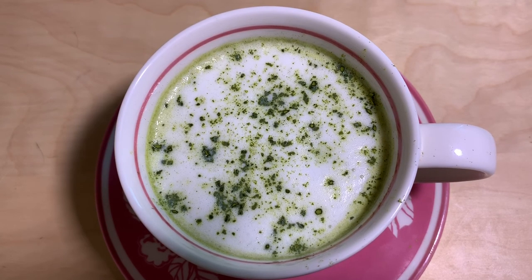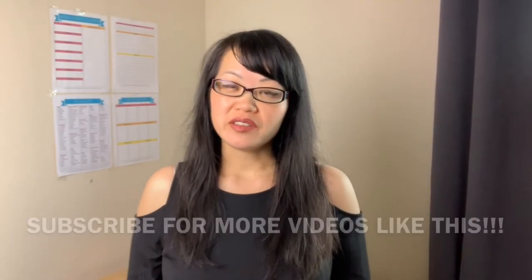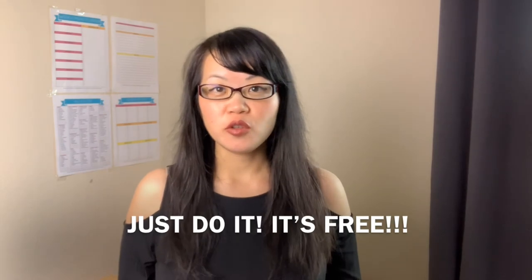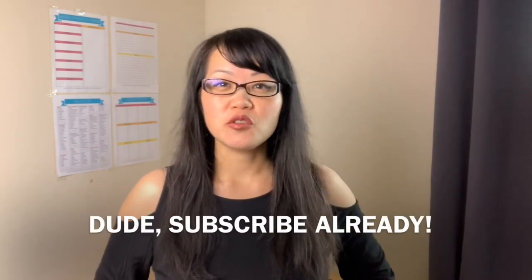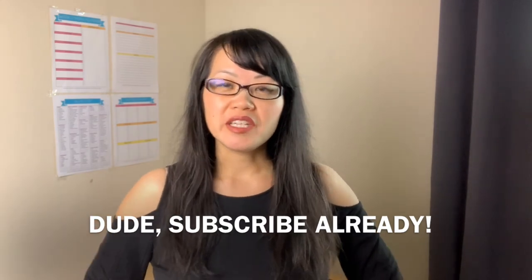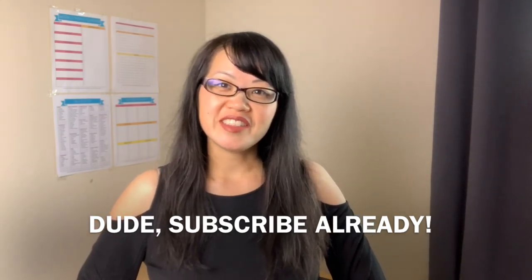Hope this video helped you. If you like this video, please click thumbs up and subscribe for more videos like this. Also hit the bell so you can get notified about my new videos. I'd love to hear from you, so leave me a comment below letting me know if you've tried matcha green tea before. See you next time, bye!